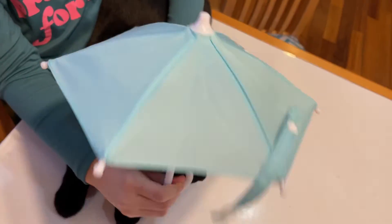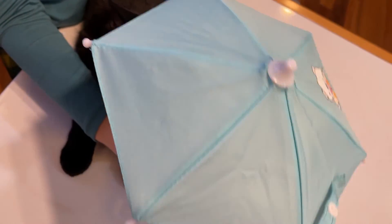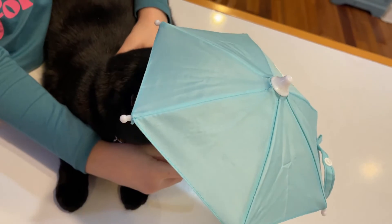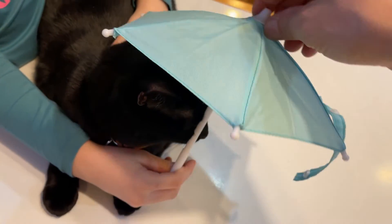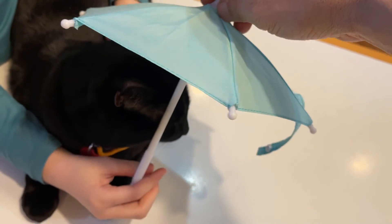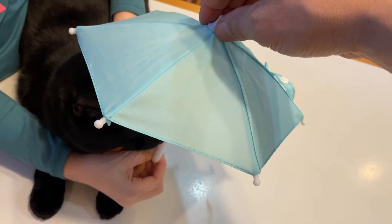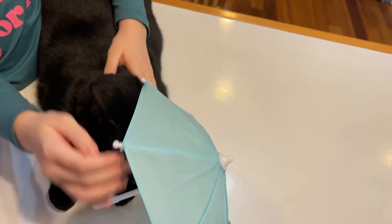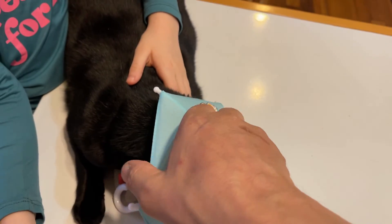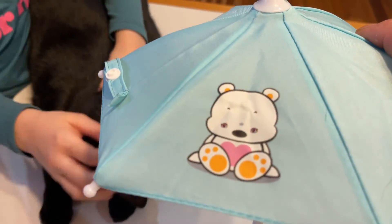I don't know how you'd mount it — would the kitty cat be able to hold the umbrella? Puma is like, 'What is happening? Is that an umbrella for me?' Maybe we can mount it on the collar. Charlie could use it too! I hope you liked the video. Thank you for watching — bye everybody!